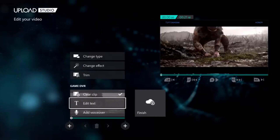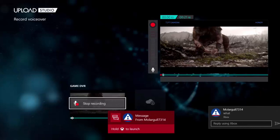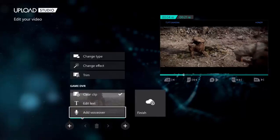And if you want, you can add a voiceover or some songs. Just click on add voiceover and start recording, and then you can just say whatever you want. I don't have a mic, so I can't record anything. But if you have a mic, you can.